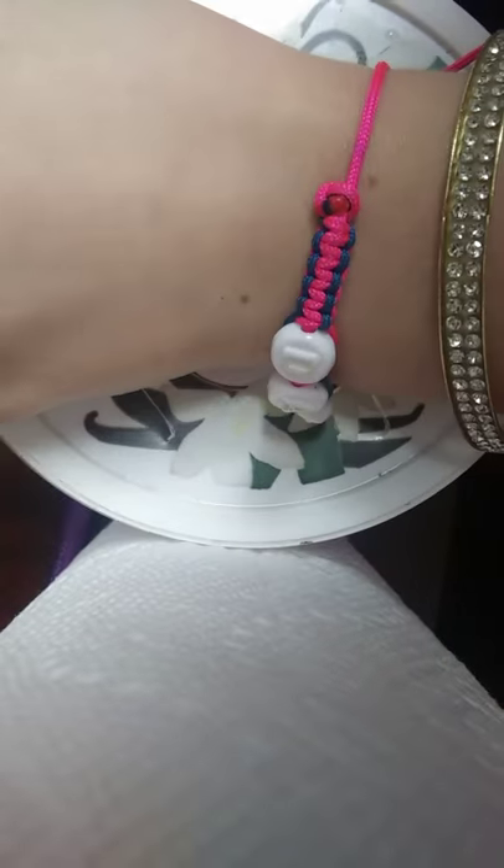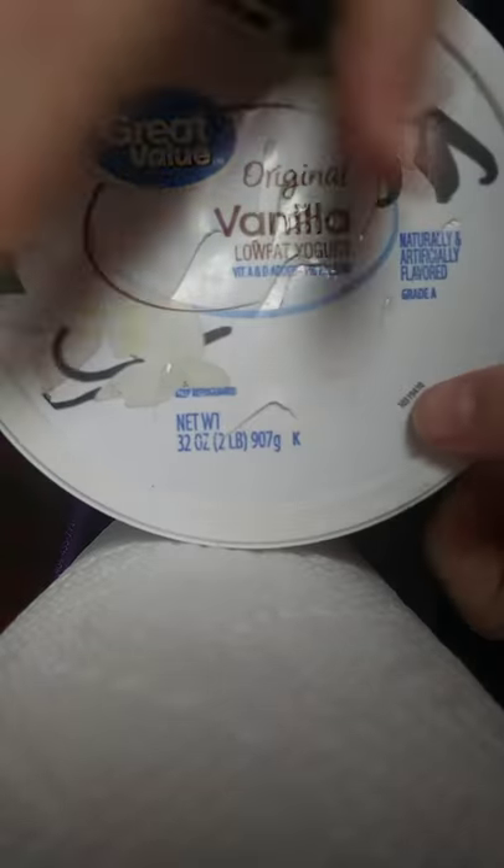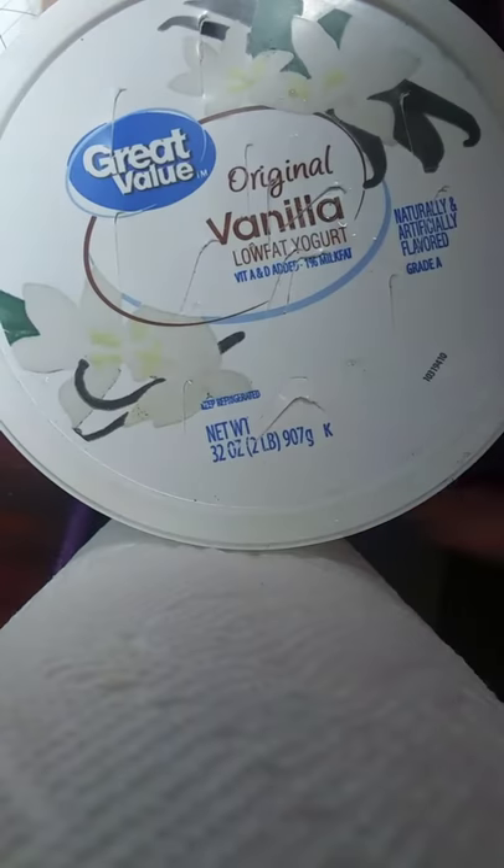Hi, so today we're going to be drawing something that I caught today. I caught millions of tadpoles, so you can see them real quick. I'm going to draw little tadpoles, because I thought it would be really cool.